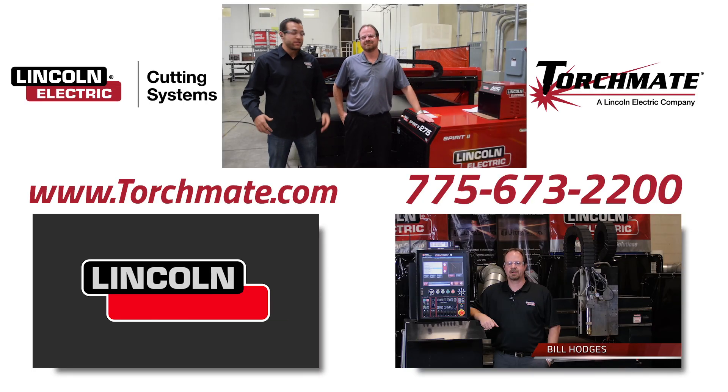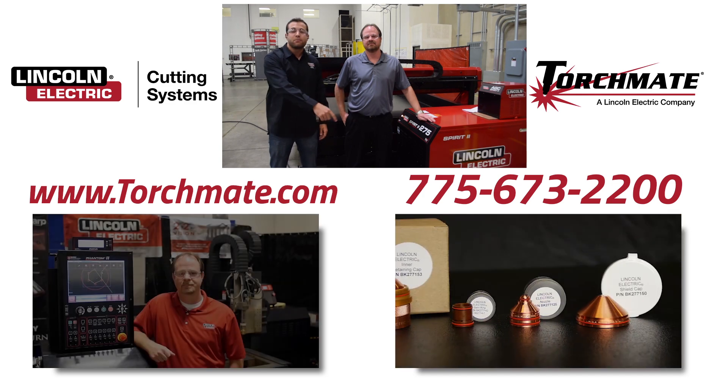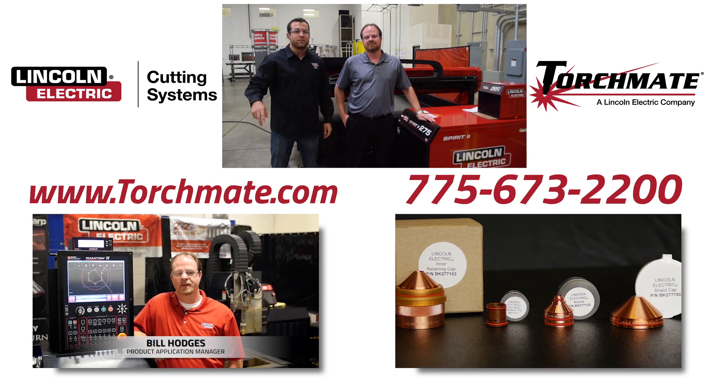To find out more information about the Spirit 2 Fine Line HD Plasma System, click any one of the videos down below, give a sales representative a phone call, or visit our website at torchmay.com.